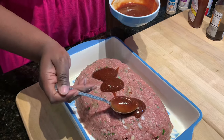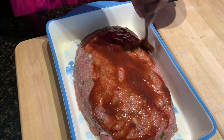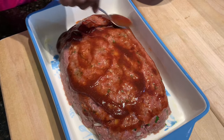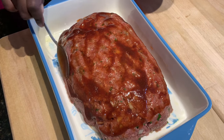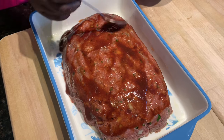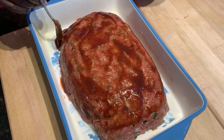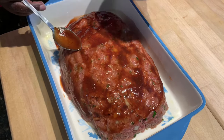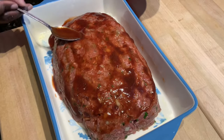Give the glaze a good spread all over your meatloaf, and since we're not using a loaf pan make sure you get the sides too. The oven is preheated to 350 degrees and we're going to cook this for a total of about an hour, maybe an hour and 10 to 15 minutes. I'm going to cover it with foil because we don't want it to dry out — cook with foil for the first 30 to 45 minutes, then take the foil off, add the rest of the glaze, and bake for another 30 to 45 minutes.